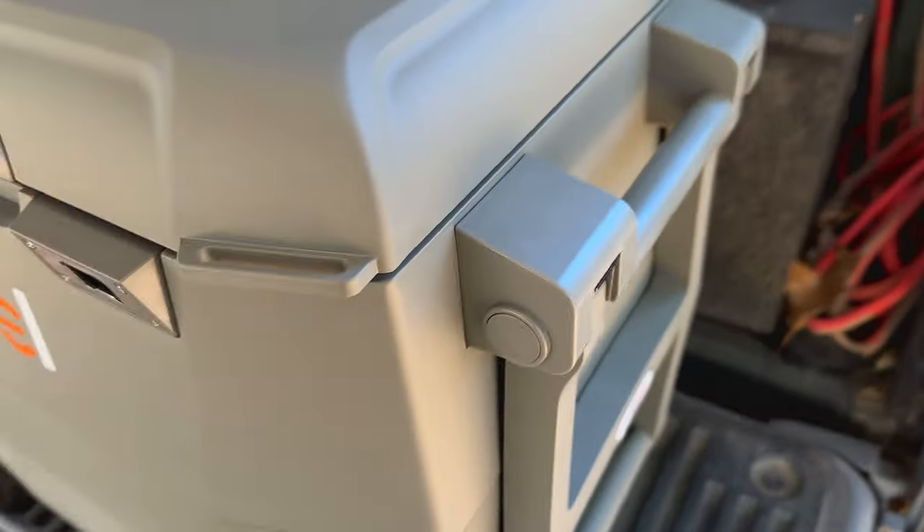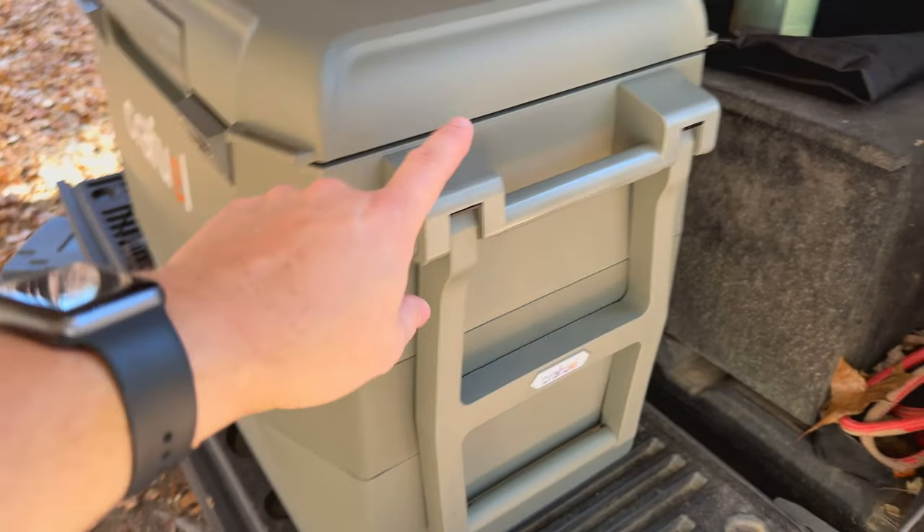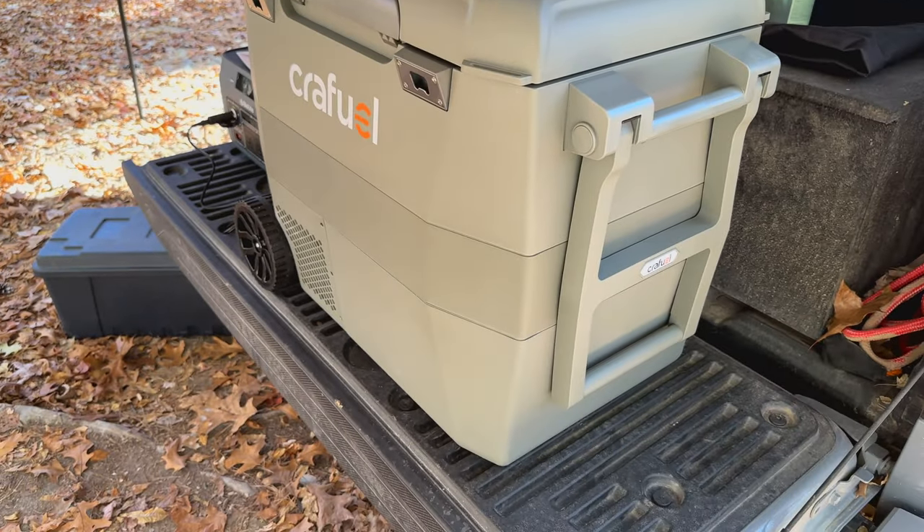I'm going to flip the camera around and walk you around the fridge, show you all the features of it. I'm also going to explain what I had to assemble, because there is a little bit of assembly required to put this thing together. I just wanted to give you clear expectations for what to expect if you were to pick up this fridge.